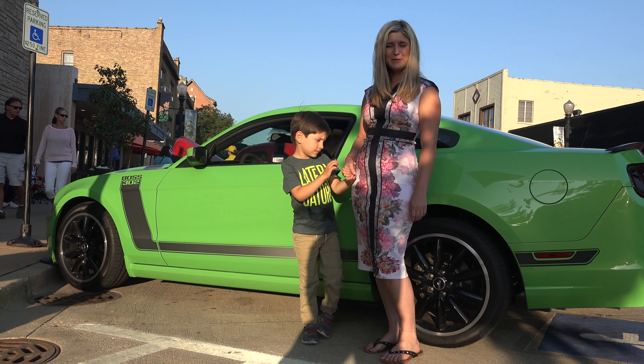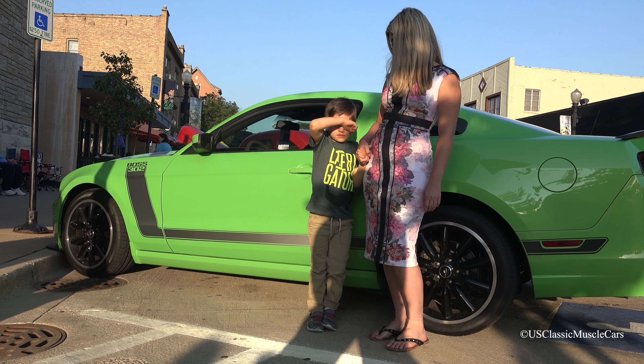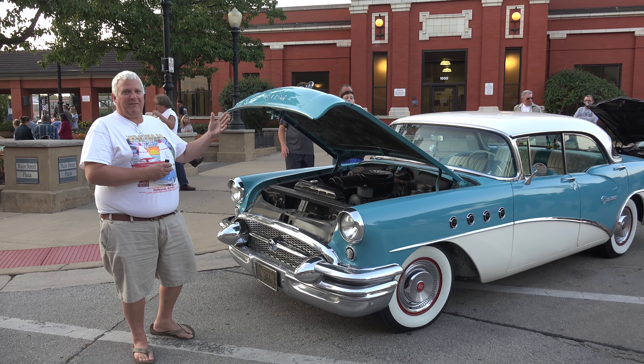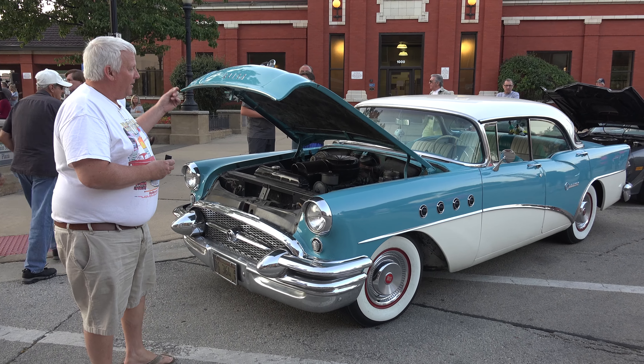Welcome to U.S. Classic Muscle Cars. Please enjoy the videos. How are you doing? My name is Bob. I'll give you a tour of my car. It's a 1955 Buick Century. It's got a 322 nailhead, original motor — one of the first cars that would do 100 miles an hour out of production. So it's kind of cool.